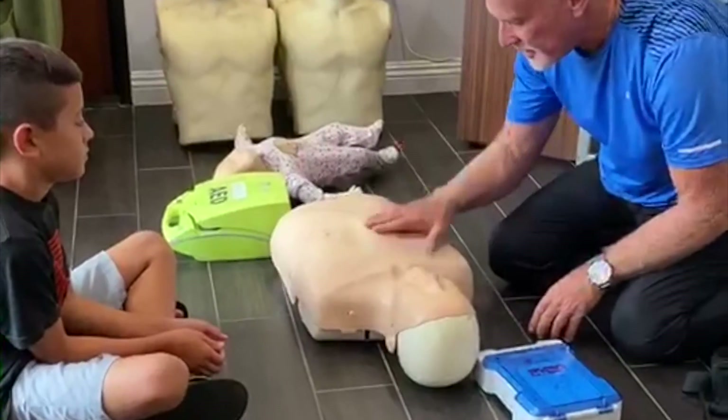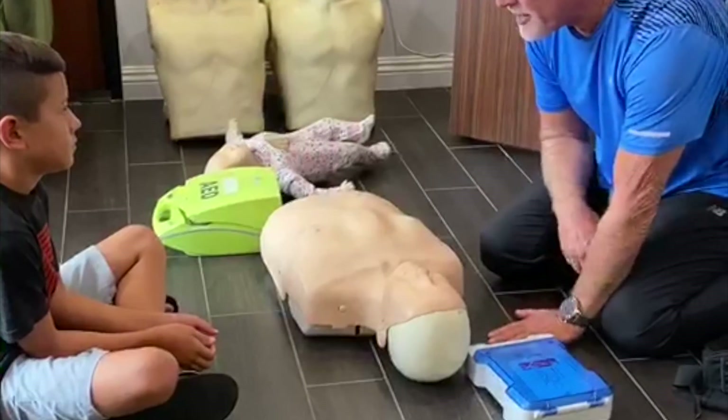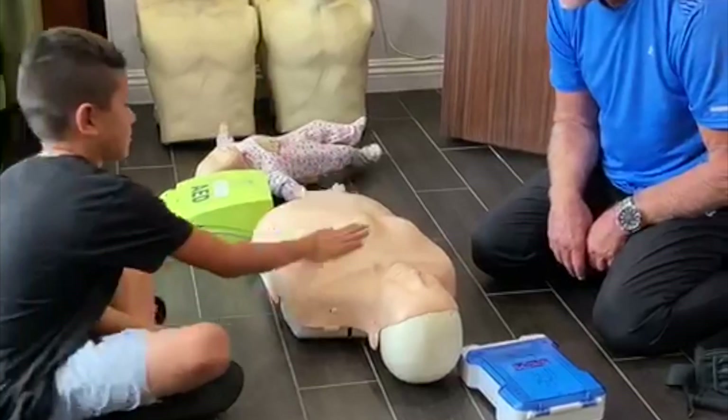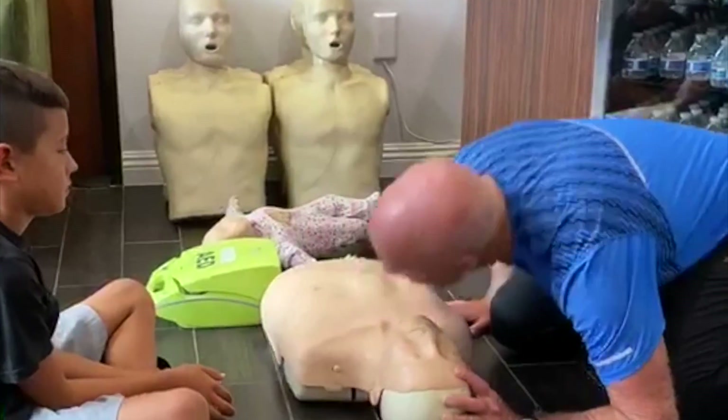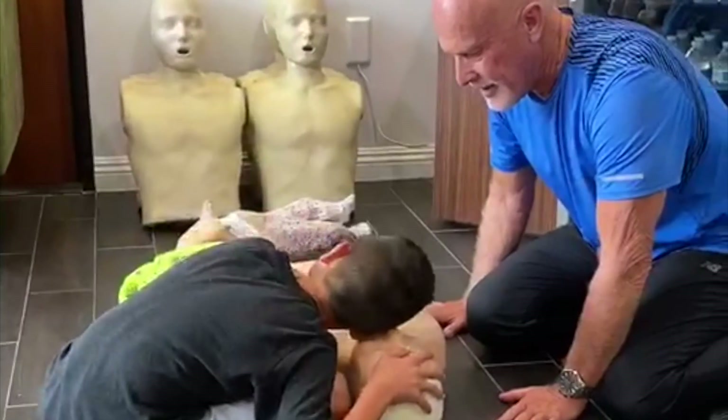Let's do CPR! What you're going to do is just see if he's awake. Then I'm going to have you put your ear down here and listen if he's breathing or not. He's not breathing.